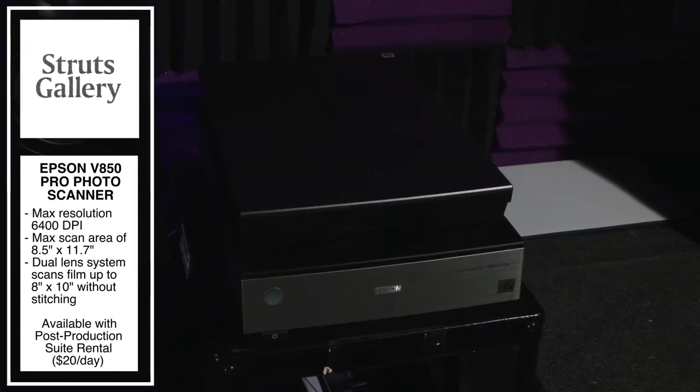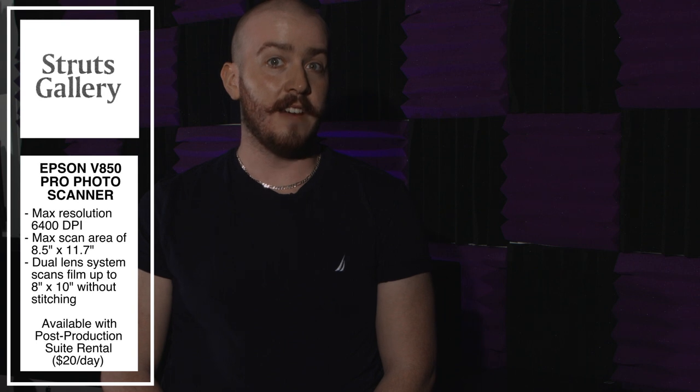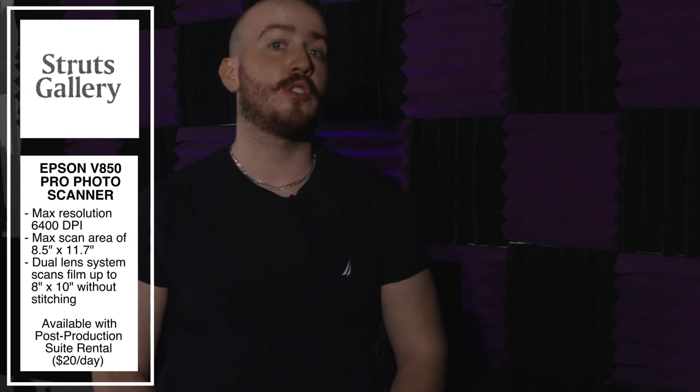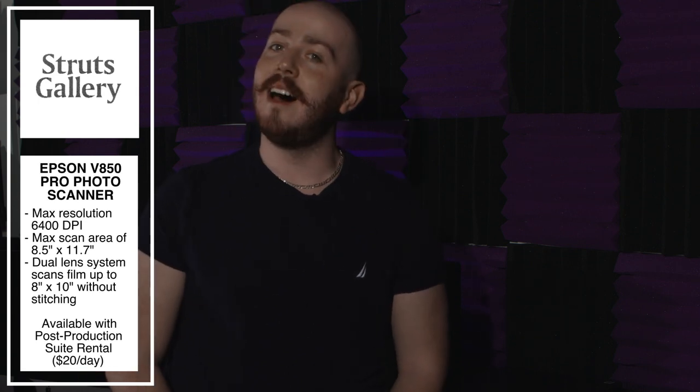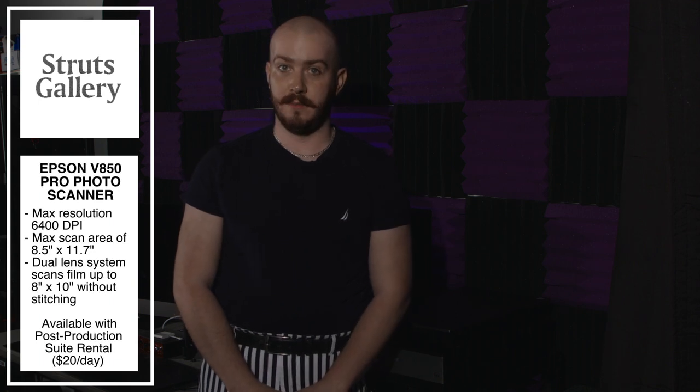One of the bigger additions to our post-production suite has been the Epson V850 Pro Photo Scanner. This high-quality flatbed scanner can scan up to a maximum resolution of 6400 dpi and has a max scan area of 8.5 by 11.7 inches, allowing for extremely high-quality scans of reflective media as well as film. Due to its dual lens system, the V850 can scan black and white, color negative, and slide film up to and including 8x10 large format film without the need to stitch multiple images into one. The Epson V850 comes with both the Epson Scan2 software as well as Silverfast SE+, allowing for even further control when scanning. The Epson V850 is available with our post-production suite rental, which is $20 a day.